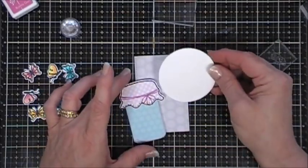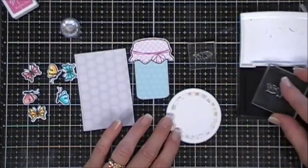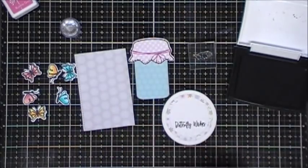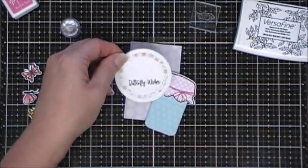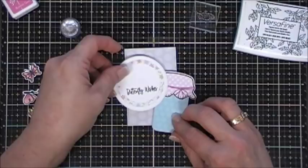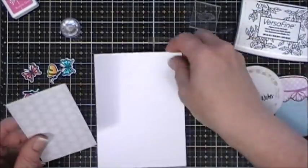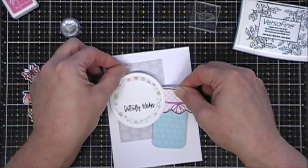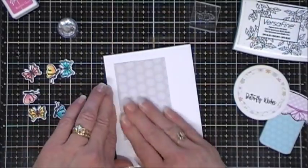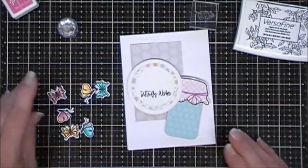I'm going to go ahead and adhere my jar topper. Using the floral pattern paper, I cut out a circle frame that will fit on the inside of my white circle - I thought that's a great place to stamp my sentiment. My sentiment for this card is going to say 'Butterfly wishes.' I'll stamp that towards the bottom and arrange my little panel, then attach my sentiment to my jar. Then I'll take the gray polka dot pattern paper - all the pattern papers I'm using today are from the love jar kit, which comes with a six by six paper pad called Flirty Florals.